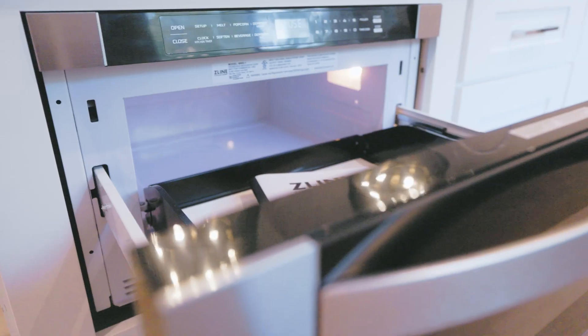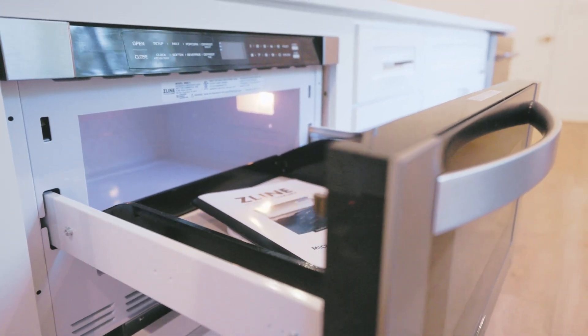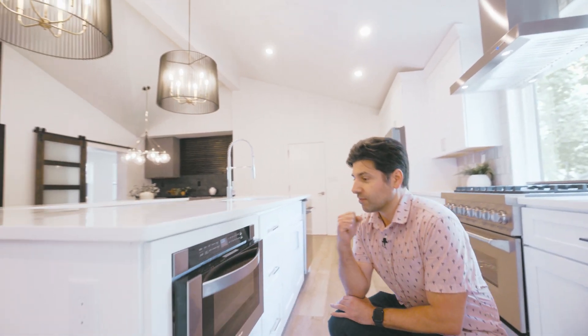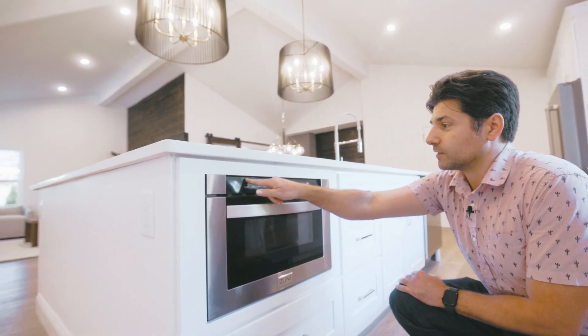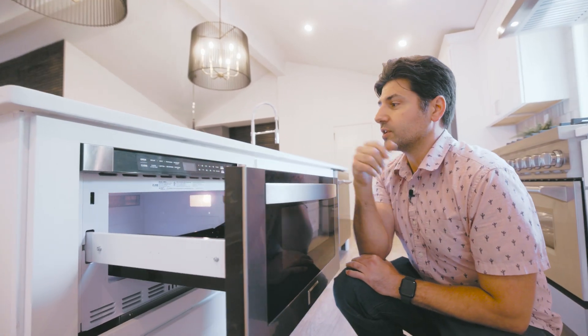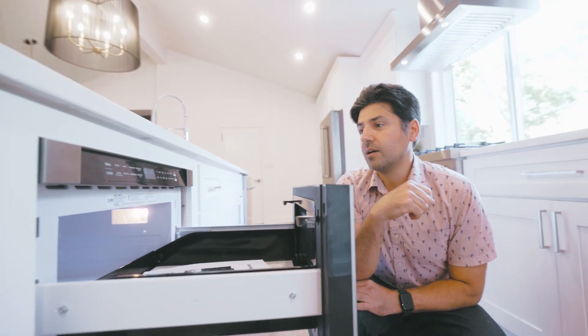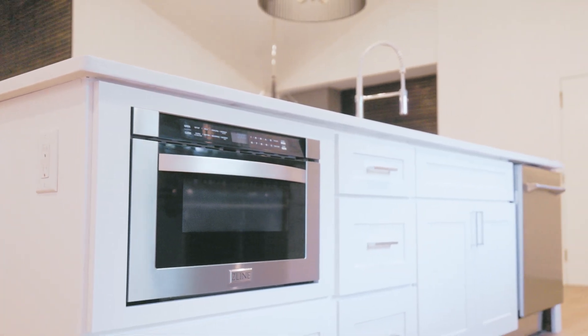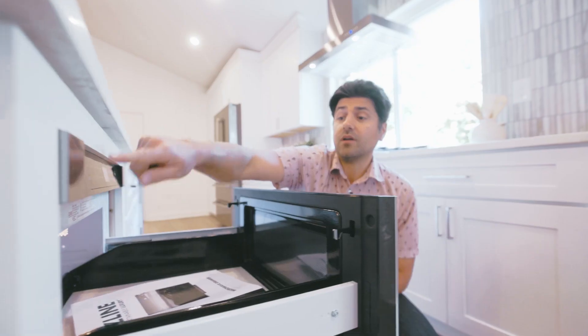Not only is it huge, but it's also just fun to kind of play with. I also love that it's accessible, so it's ADA compliant. We love to put our microwaves in our islands, so it's just a beautiful statement on top of great functionality.